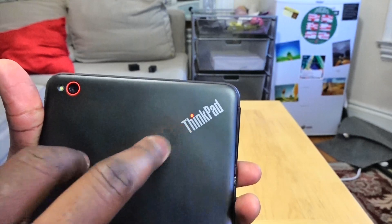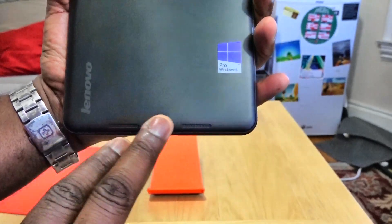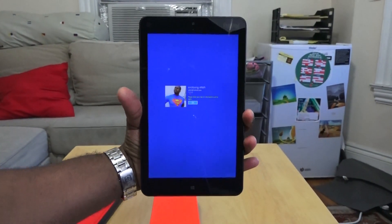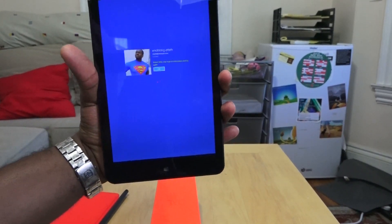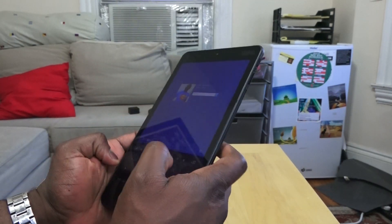On the rear you have that 8-megapixel camera with the ThinkPad logo. It's got an LED flash, and on the front a 2-megapixel front-facing camera. Below here we do have two rear speakers. The display is 1800 by 1200 — it's actually quite vibrant — and you can see it's got a full layout keyboard.